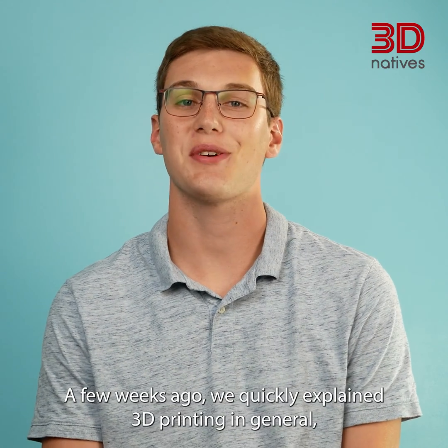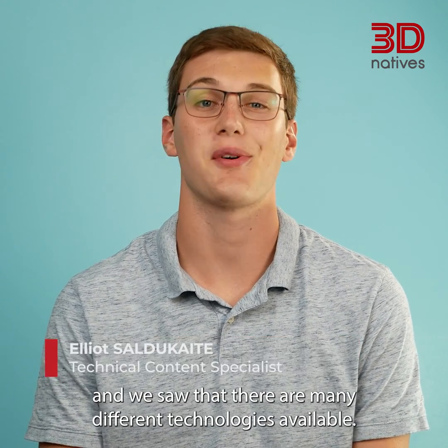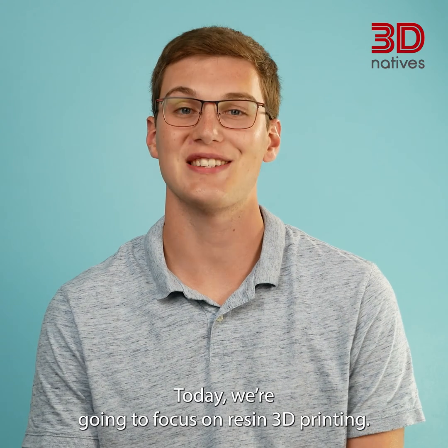A few weeks ago, we quickly explained 3D printing in general, and we saw that there are many different technologies available. Today, we're going to focus on resin 3D printing.